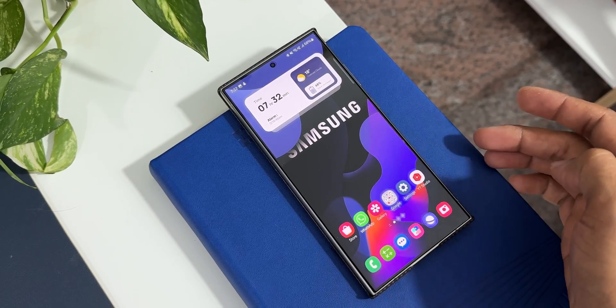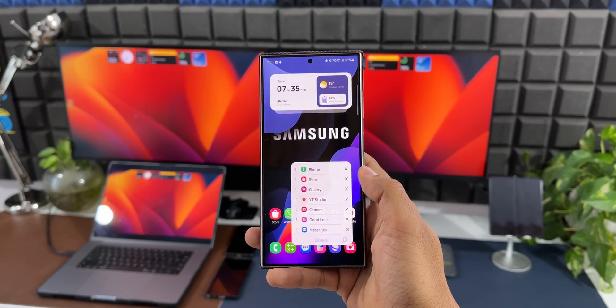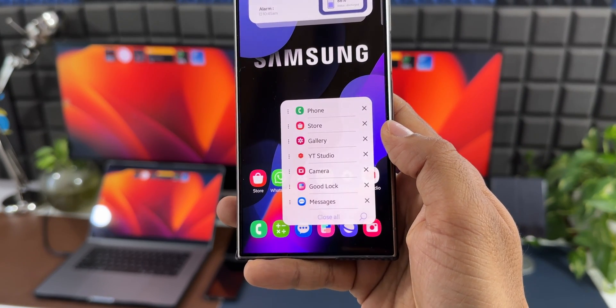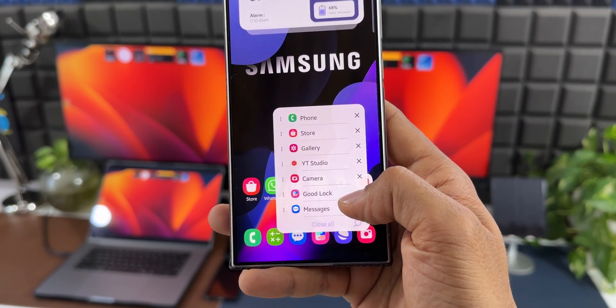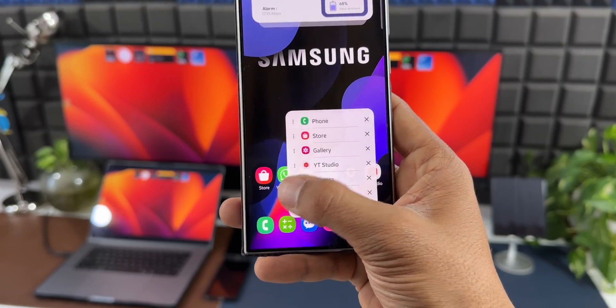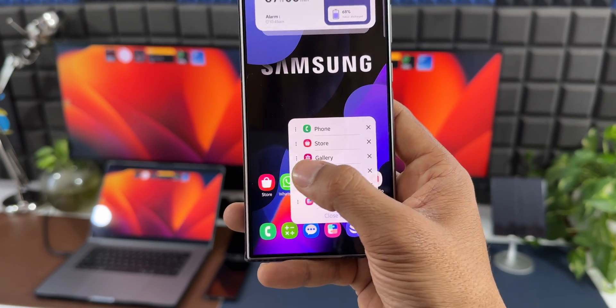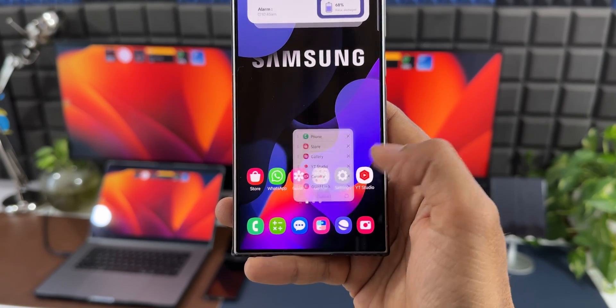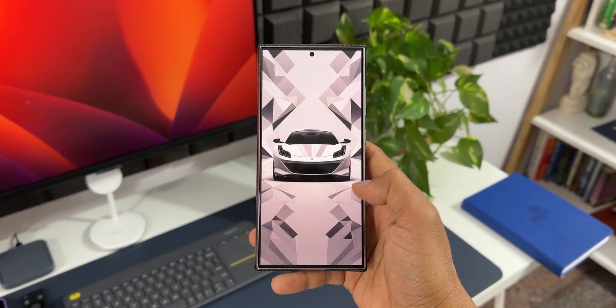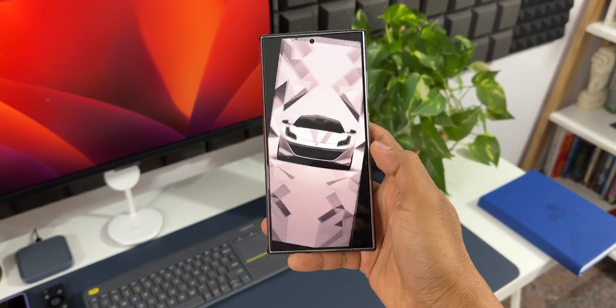When I swipe diagonally down and hold my finger I've got the task switcher — the list of applications open in the background. I can close them all, search for them, close individual apps, or tap the three-dot button to access more options. Different apps show different associated options. When I swipe diagonally up and hold my finger the screen rotates to landscape mode.